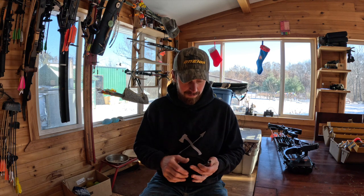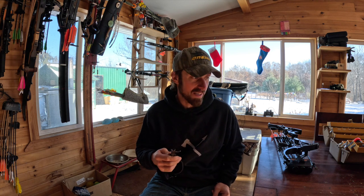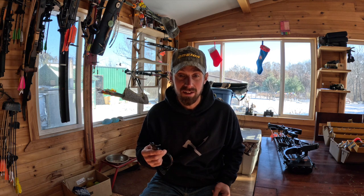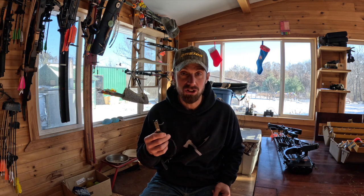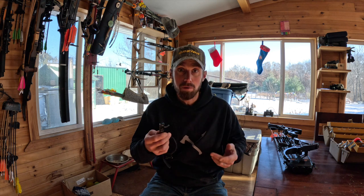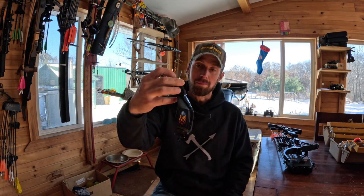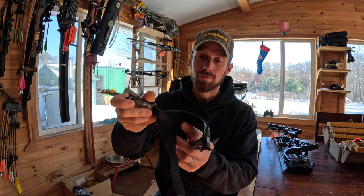I always like to make it hard on myself if you've watched any of my other videos. I know it's a weird mindset, but I still shoot instinctive with no sights and I feel like this release is cheating because it's aiding me in a good release. I always try to make everything hard on myself, as weird as that sounds. Anyway, I'm gonna shoot it and go hunt with it this evening — maybe a big old buck will come in.